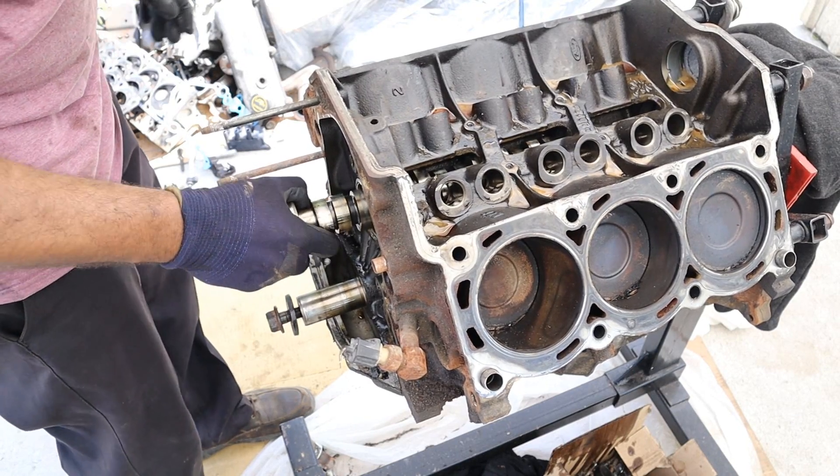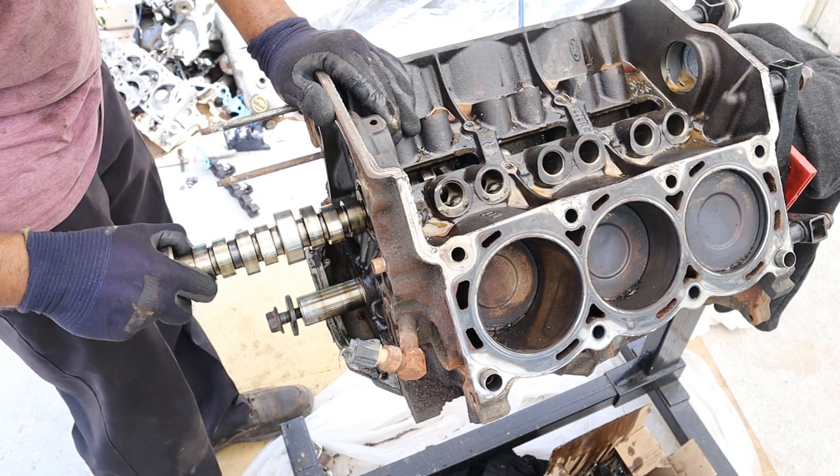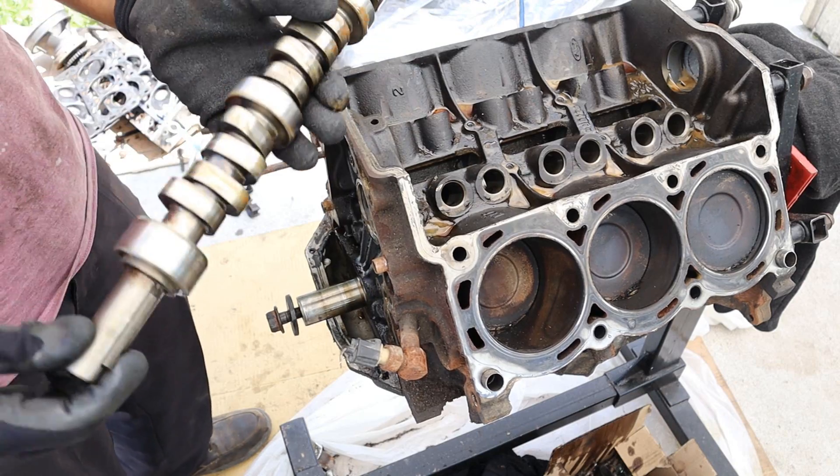I've got the lifters out of there and I can remove the camshaft. This is going to take a bit of wiggling past all the bearings. There we go — cool looking camshaft. I feel like I could probably make a lamp out of that.